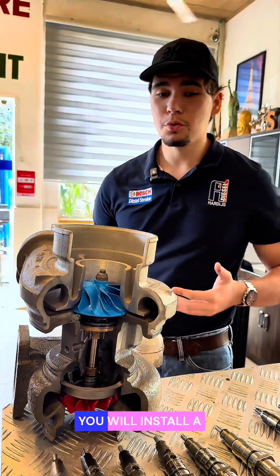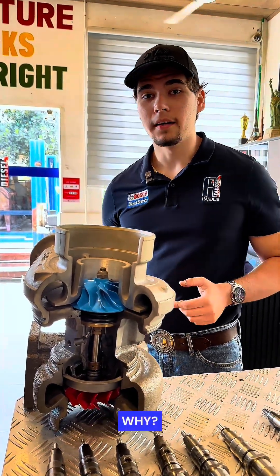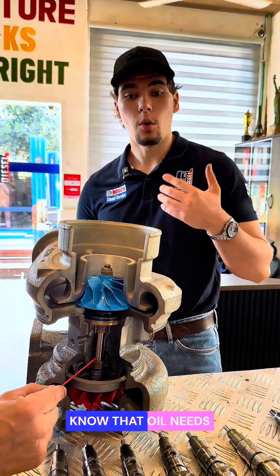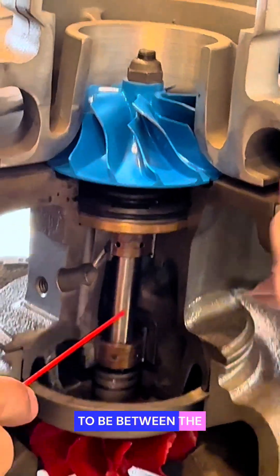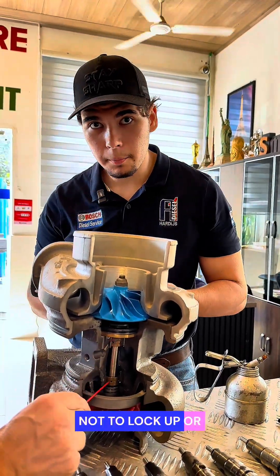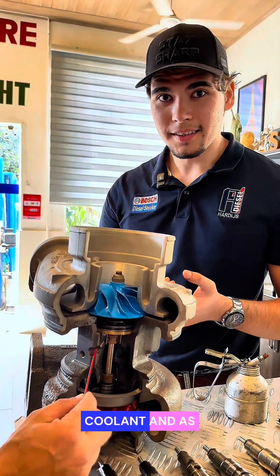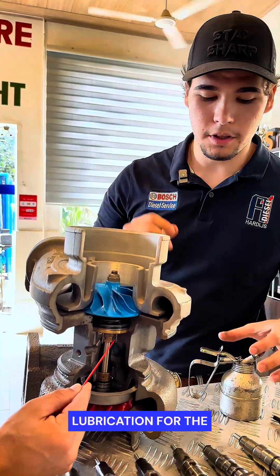What happens? You will install a new turbocharger and it will spoil immediately again. Why? Because you don't know that oil needs to be between the shaft and the bearing for the turbocharger not to lock up or overheat — because the oil works both as coolant and as lubrication for the turbocharger.